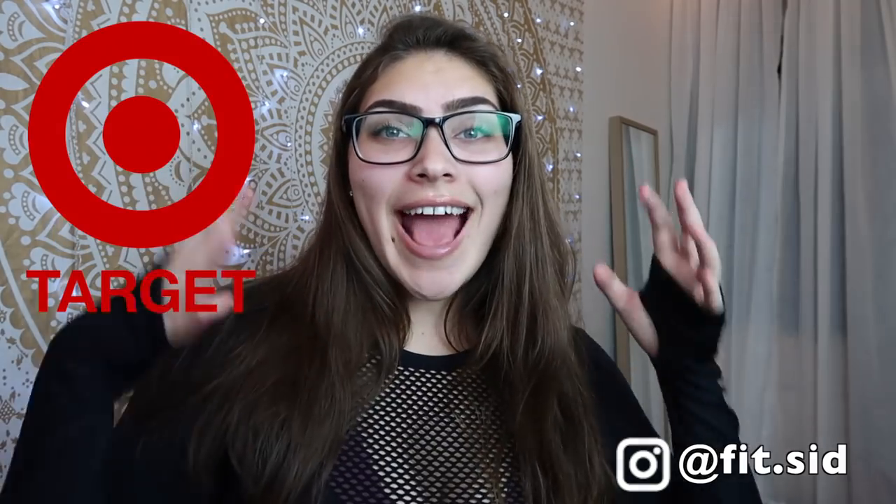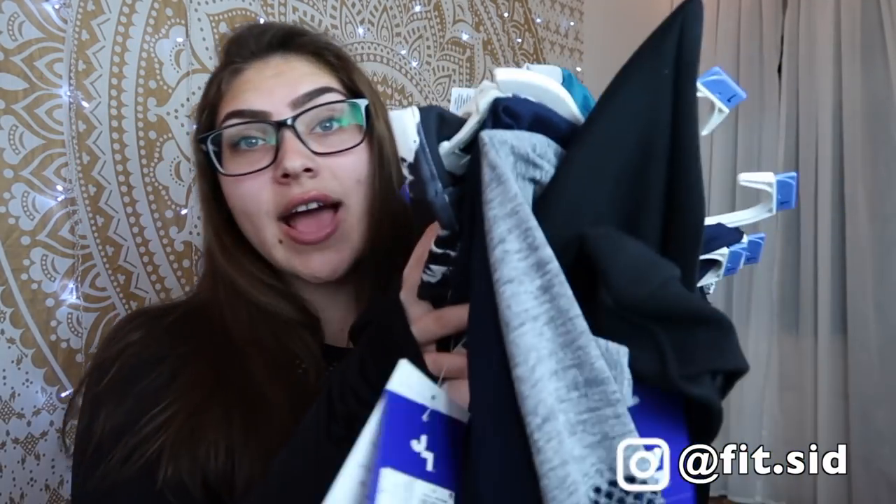Hey guys, it's me Sydney and welcome back to my channel. Today we're going to be doing a JoyLab Target activewear review and I'm going to be so honest with you guys. This one was highly requested after I did my first video in the series and you guys sent me some brands. Since then I have been dropping lots of money on activewear that I personally have never even heard of, but I'm excited because I get to give you my honest review.